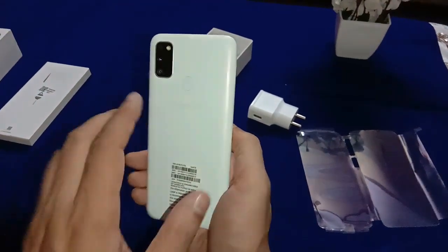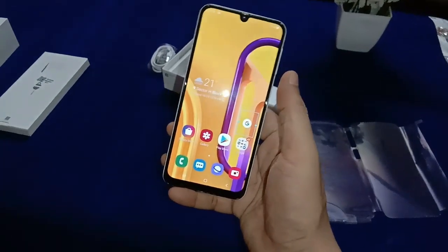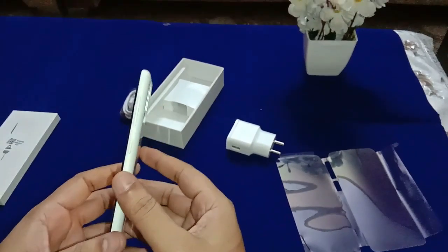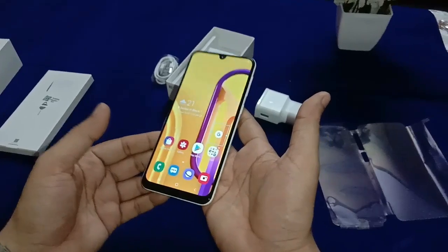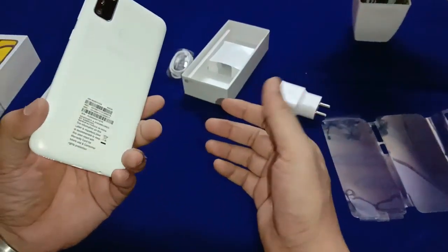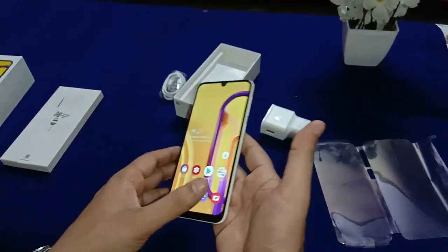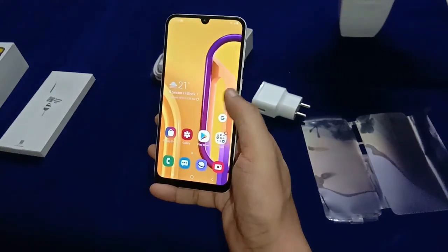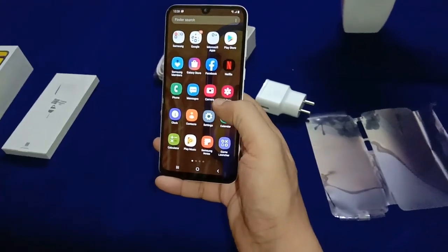There is a fingerprint sensor on the back. The front camera is 16 megapixel. The battery is 6000 mAh. Weight is 188 grams as per specification. The phone supports fast charging. Sensors include compass, magnetometer, proximity sensor, accelerometer, and ambient light sensor.